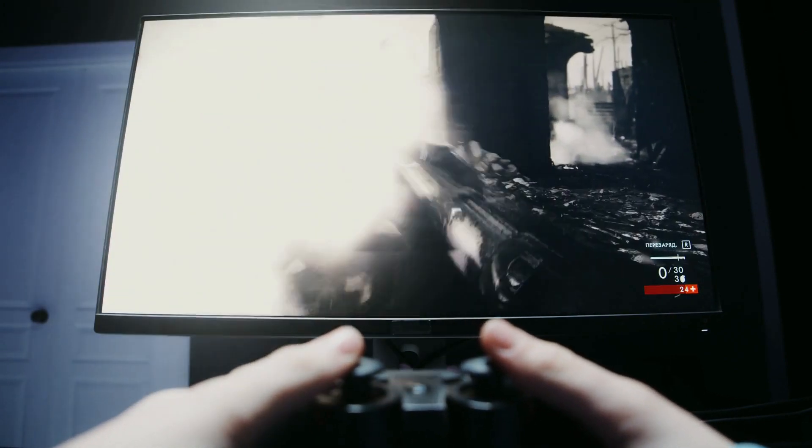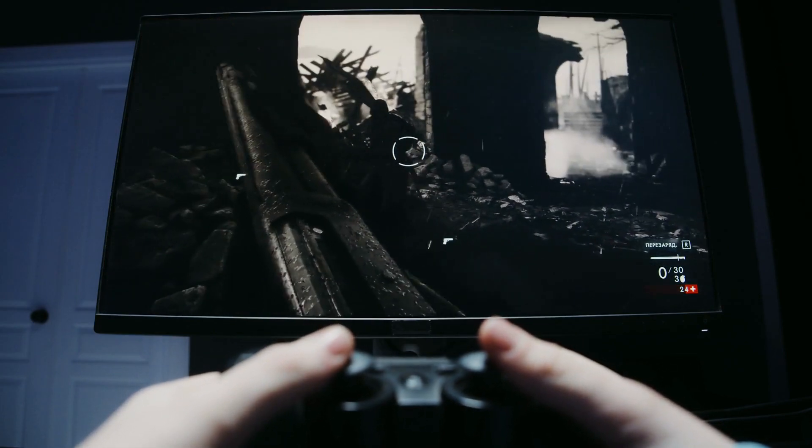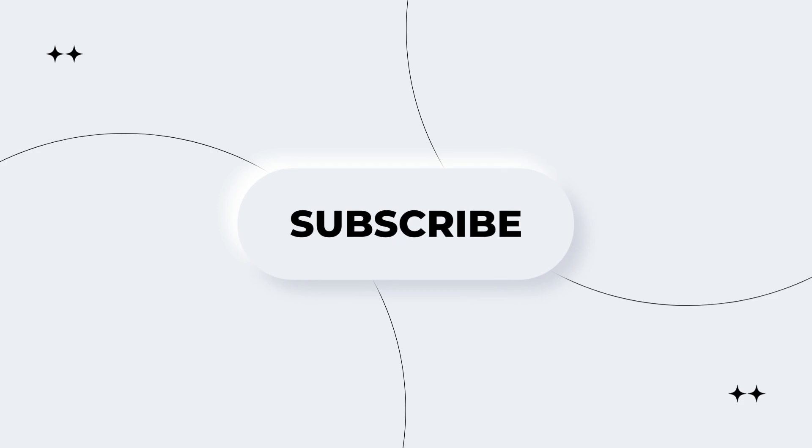If you have a compatible graphics card and monitor, be sure to take advantage of it. That's it for now — make sure to subscribe to our YouTube channel to not miss any future updates.